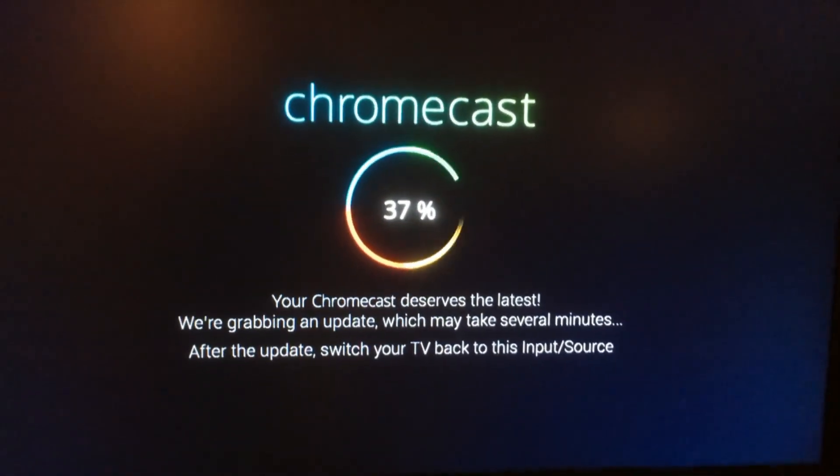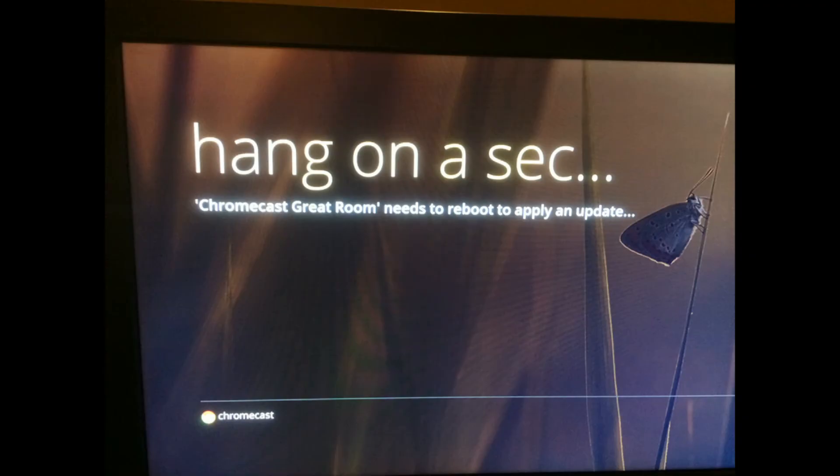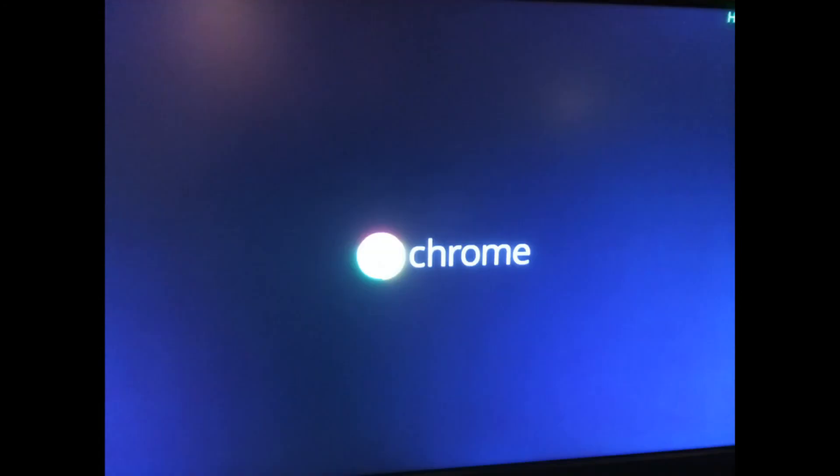It then started to grab an update. While it was updating, it rebooted a few times. And that's pretty much it. If you want to buy a Chromecast, the link is in the description below.